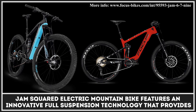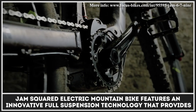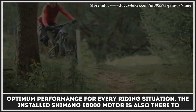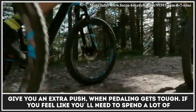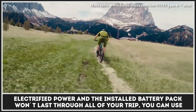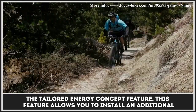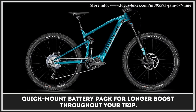The Jamsquared electric mountain bike features an innovative full suspension technology that provides optimum performance for every riding situation. The installed E8000 motor is also there to give you an extra push when pedaling gets tough. If you feel like the installed battery pack won't last through all of your trip, you can use the tailored energy concept feature. This feature allows you to install an additional quick mount battery for longer boost throughout your trip.